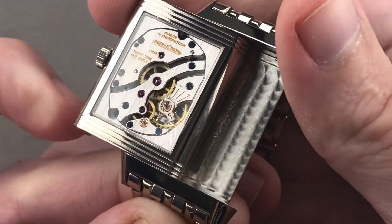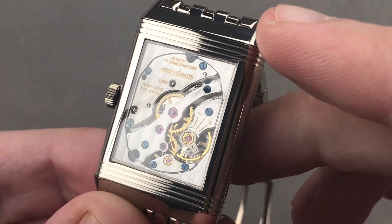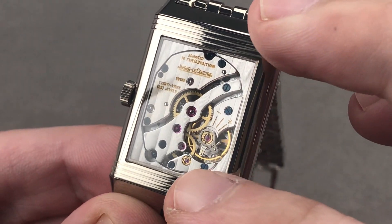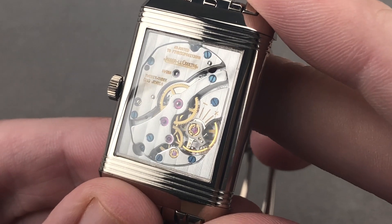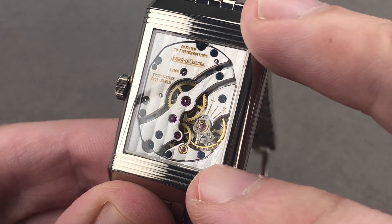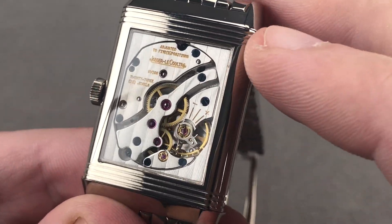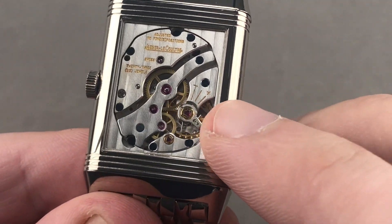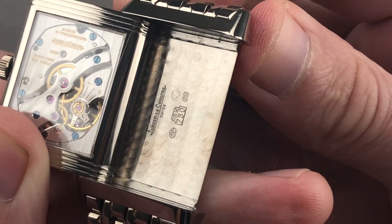The watch includes a manufacture movement based on the caliber 822 — this is the 823. It is a 23-jewel movement adjusted in five positions, which is the horology standard and what you'll see on chronometers. The movement features a traditional pocket watch-style center wheel architecture, as many Reversos do, and this basic movement architecture was designed for the Grandi Reverso case, which is why it is both sized and shaped properly for the case. It beats at 21,600 vibrations per hour, and as you can see it is nicely finished with Côtes de Genève, real fired blue — not chemically dyed — screws. There is beveling on the edges of the bridges, the satination of the wheels is exquisite, and there is engine turning or perlage on the base plate. All of this is water resistant down to 30 meters.